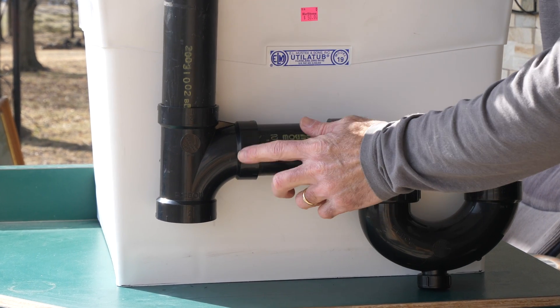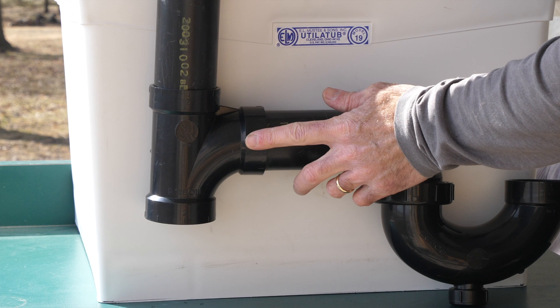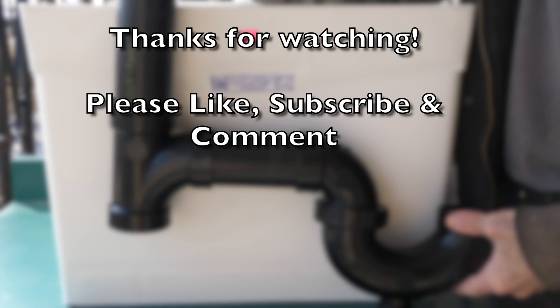One last tip is that this must be a sanitary T and not a Y. Hope that was helpful. Thanks for watching.